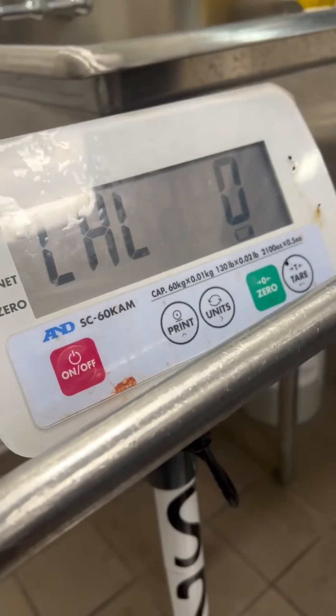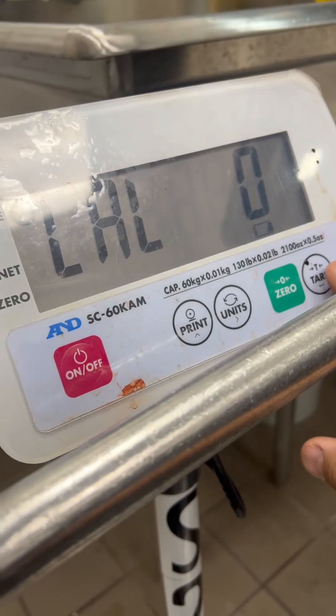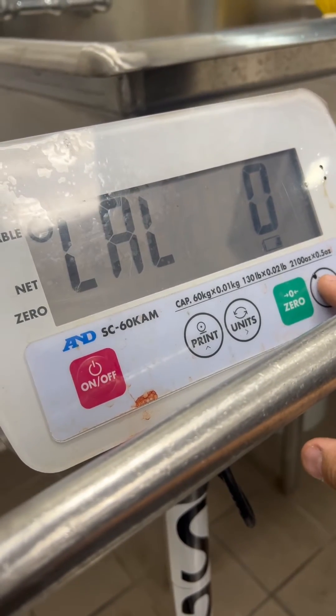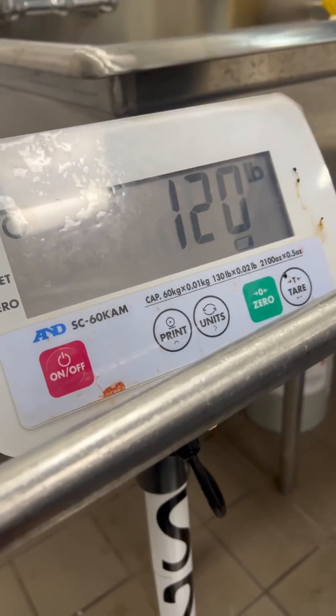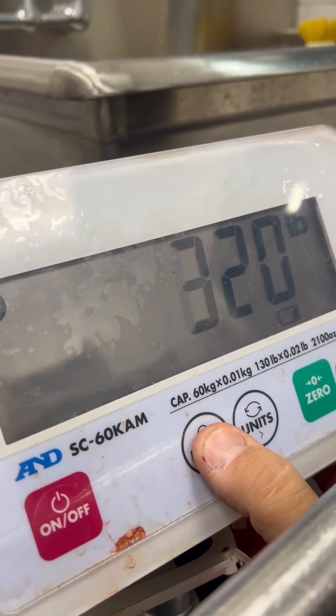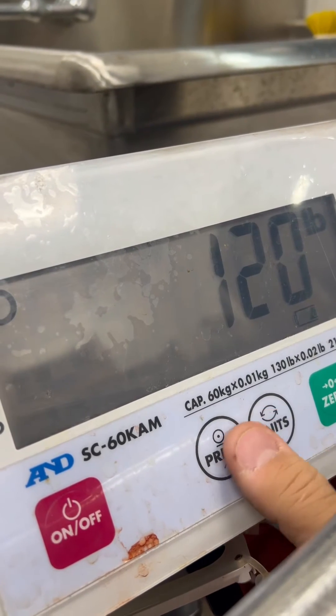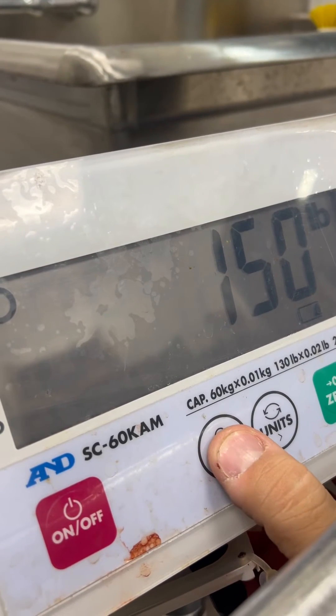As it's asking for zero weight, press your enter — which is the enter/tare key. That's set for 120 pounds, but obviously you can change that. I'm going to use 100.